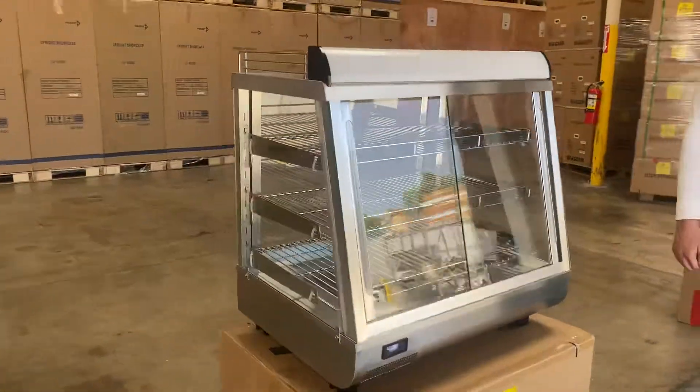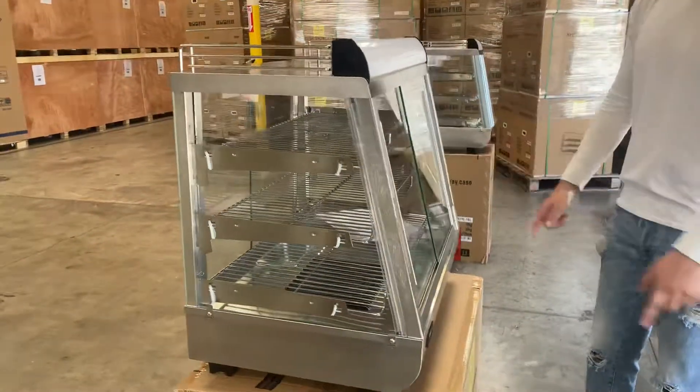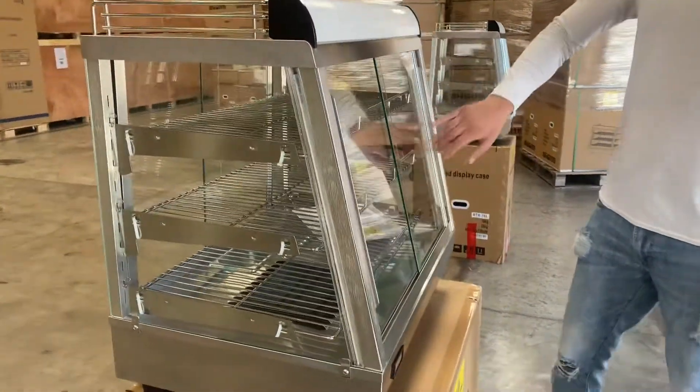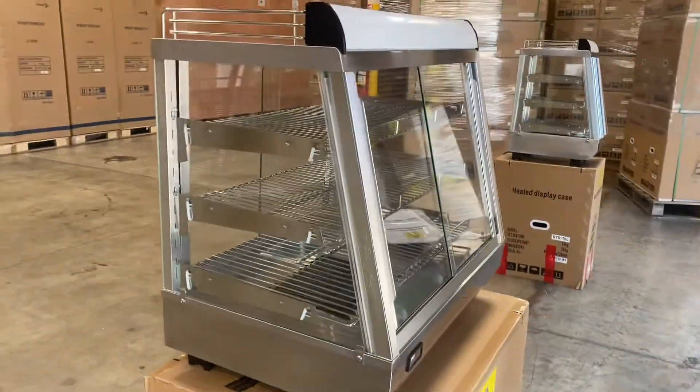This is going to be a countertop unit, all stainless steel material, glass on all sides, slide doors on the front, and slide doors on the back as well. You can open this unit up from both sides.